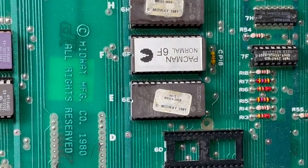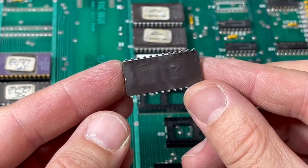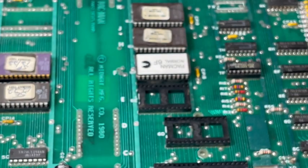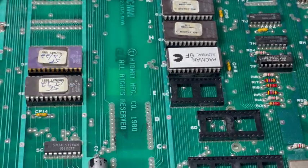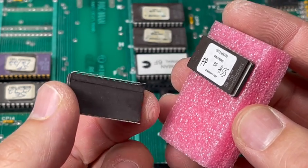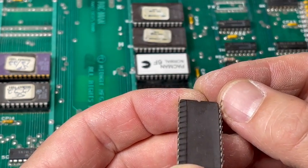We'll start with removing chip 6E. You see those little stickers? They're covering a window. If that sticker comes off and it gets hit by UV, it might erase the chip. So make sure those stickers are actually sticking on pretty good. Here are the new programmed chips from the kit. I think we'll put in just one chip and turn it on and see what happens.